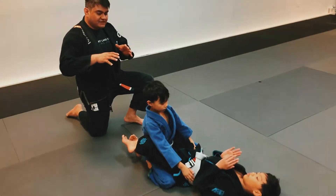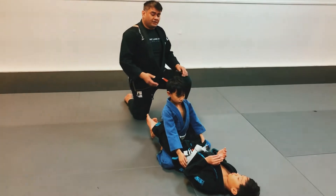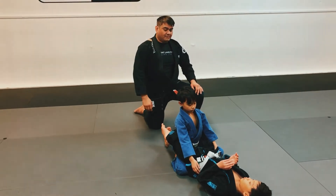Typically we have the kids kind of stand back up and run away, but for now Matthew's going to do it again.